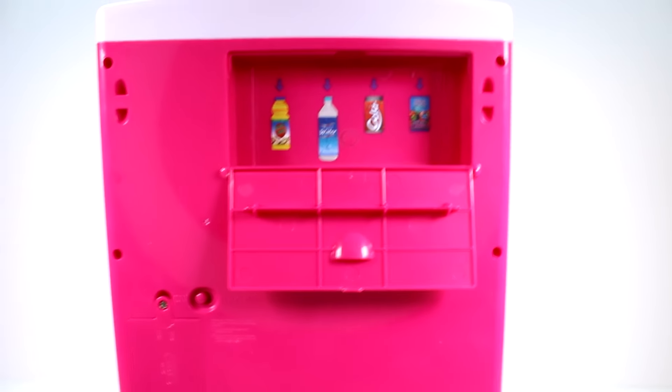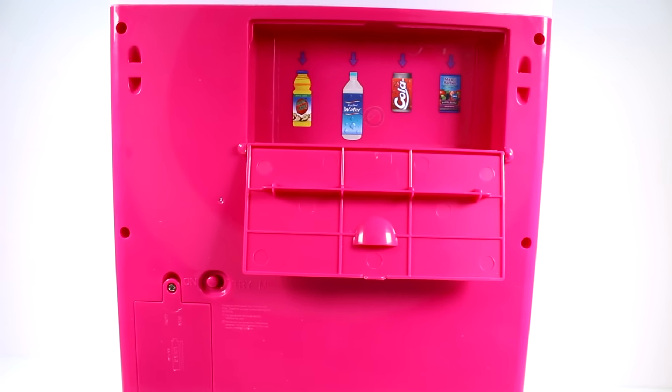Let's go ahead and add the drinks into the vending machine! We have our cola — we'll take a closer look at them in a little bit. Cola goes there and we'll load in all of our colas. One more cola and it's filled! Then the juice boxes — they go in this way. We'll put in the juice boxes, one more juice box.